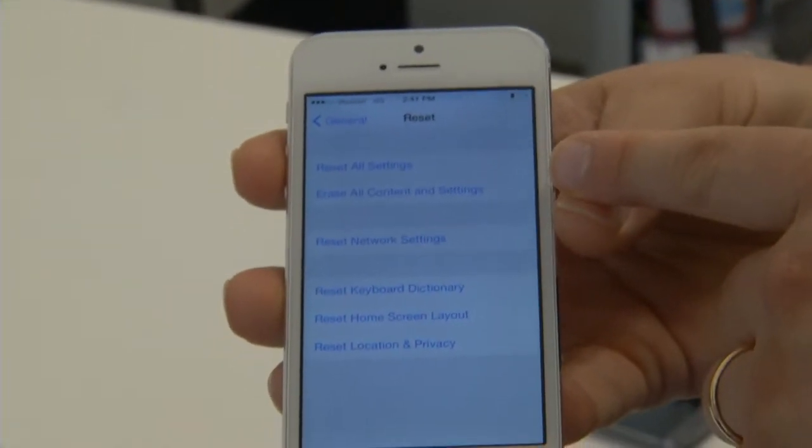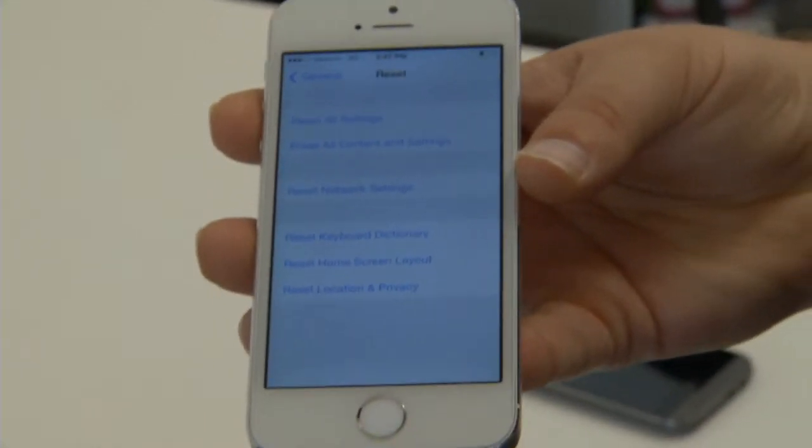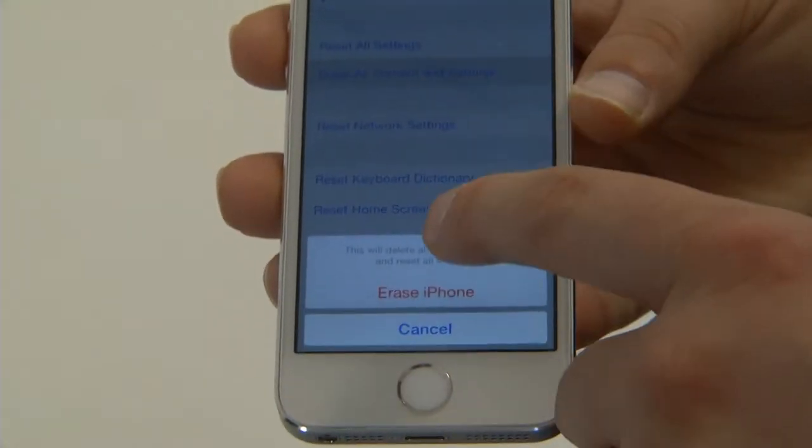Erase all content and settings is the option that you want. That's going to erase all of your content and all the settings that have ever been put on this phone. Click that, erase iPhone — you hit that twice.